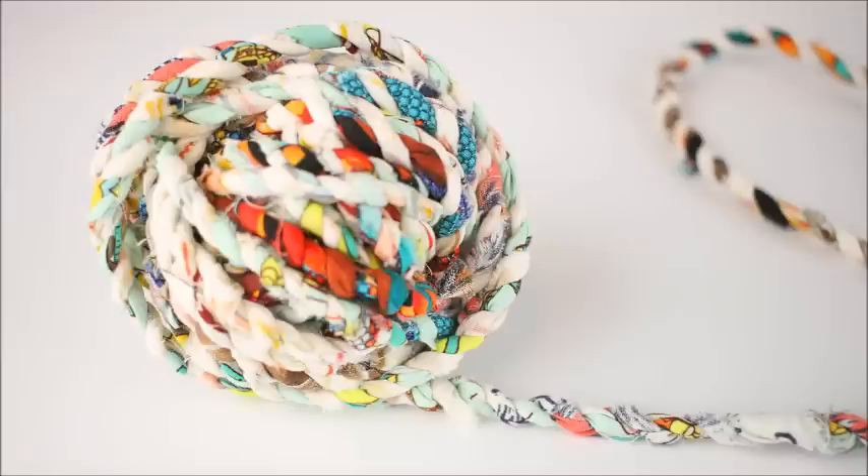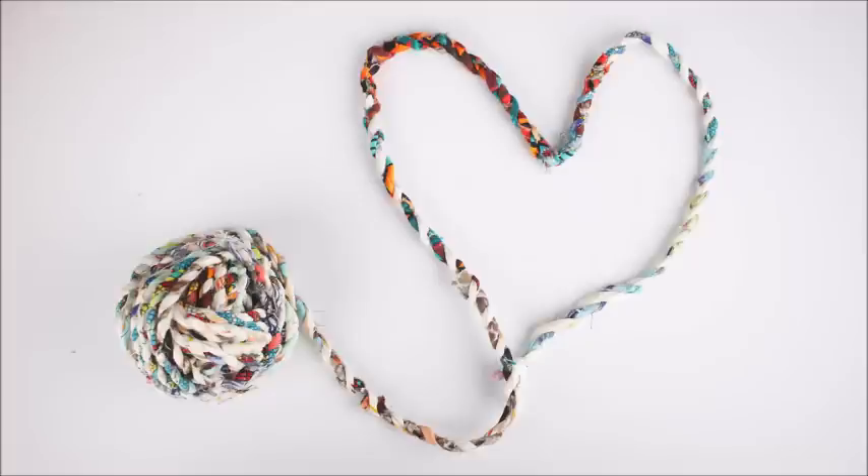I hope you enjoyed this tutorial. I think you'll find that winding this twine is very addictive, and it's a great way to use up your fabric stash. Thanks for watching!